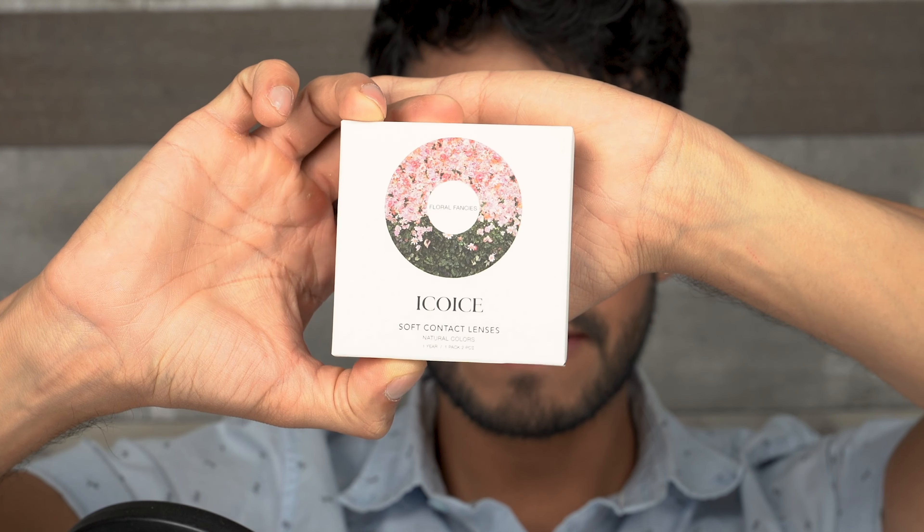In case you guys haven't seen the previous video, this is how the packaging looks like, and you also get a little contact lens container to store your colored contact lenses.